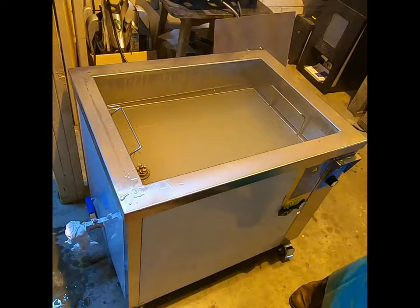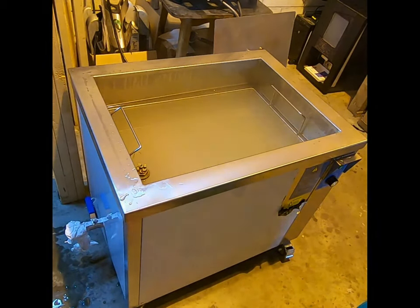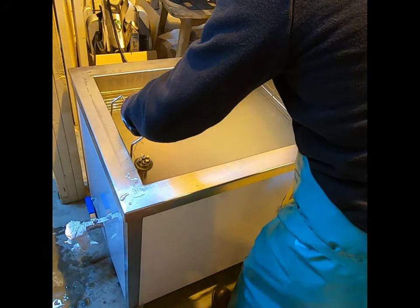Once the cycle is complete we remove the lid and lift the basket slowly to ensure that the liquid is draining from within the boiler and other parts that can contain liquid. We then inspect the parts to ensure the cleaning process is completed satisfactorily.